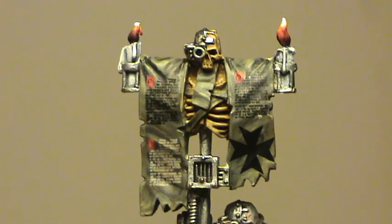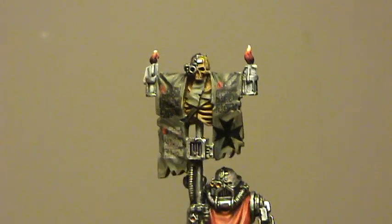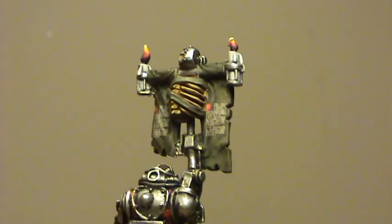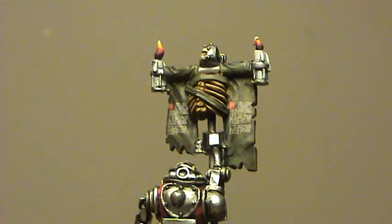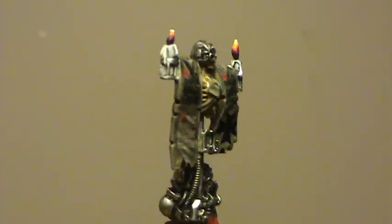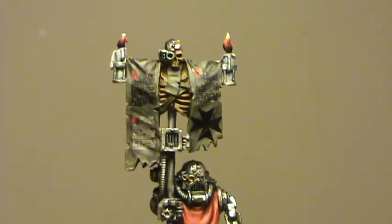Moving over to this guy — he's got most of the script work on his banner. I think the candles turned out quite well. I could have taken the color down a bit lower, but I wanted it to look like you get that black smoke from candles sometimes when burning at the wick. That looks quite cool.